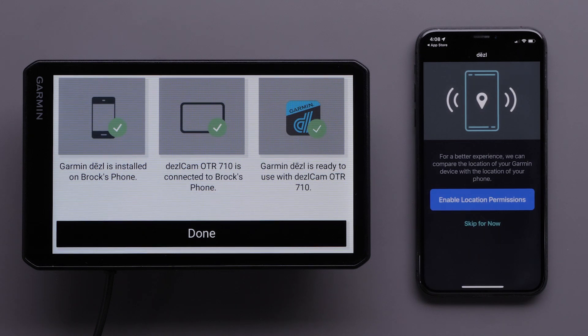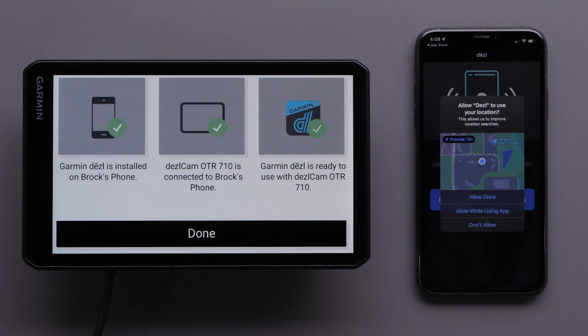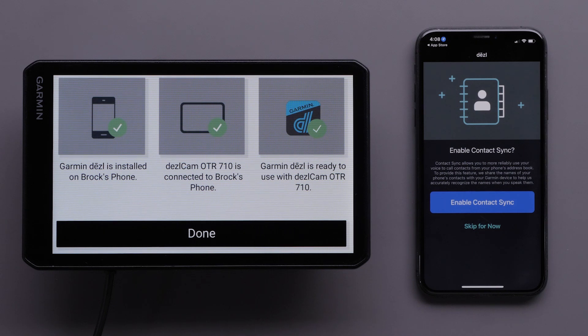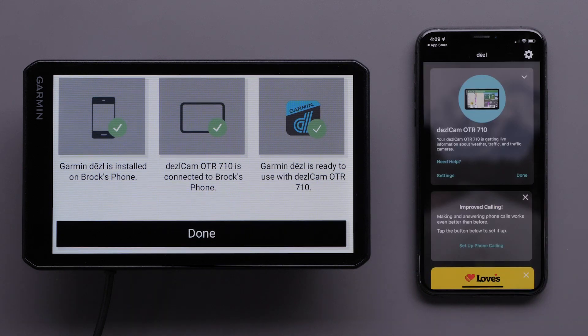Select Enable Location Permissions to allow the Diesel app to compare the location of your Dashcam OTR710 device with the location of your phone. This will improve location searches. Then, select Allow While Using App. Select Enable Contact Sync if you want to use your voice to call contacts from your phone's address book. Select OK to give the Diesel app access to your contacts. Your Dashcam OTR710 device is now connected to the Diesel app.